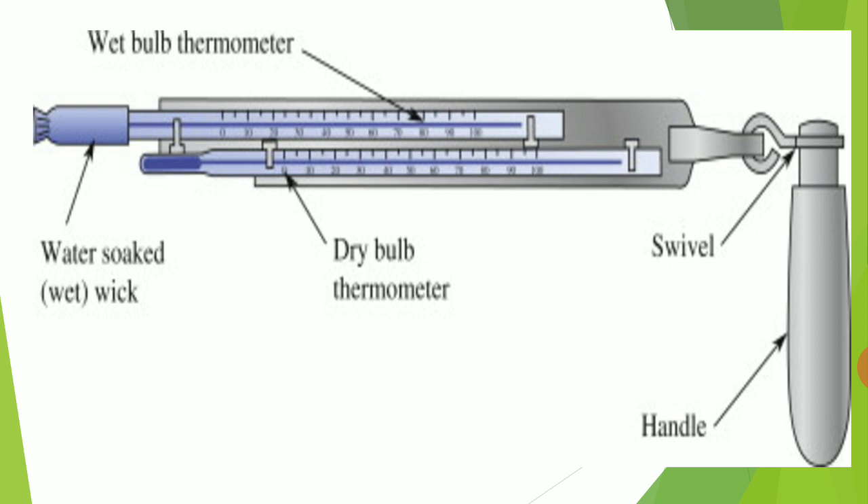Here in the figure you are seeing the original diagram of the Sling Psychrometer, which has the handle, swivel, dry bulb thermometer, and wet bulb thermometer — also called a wick thermometer. The wet bulb thermometer has a wet wick.